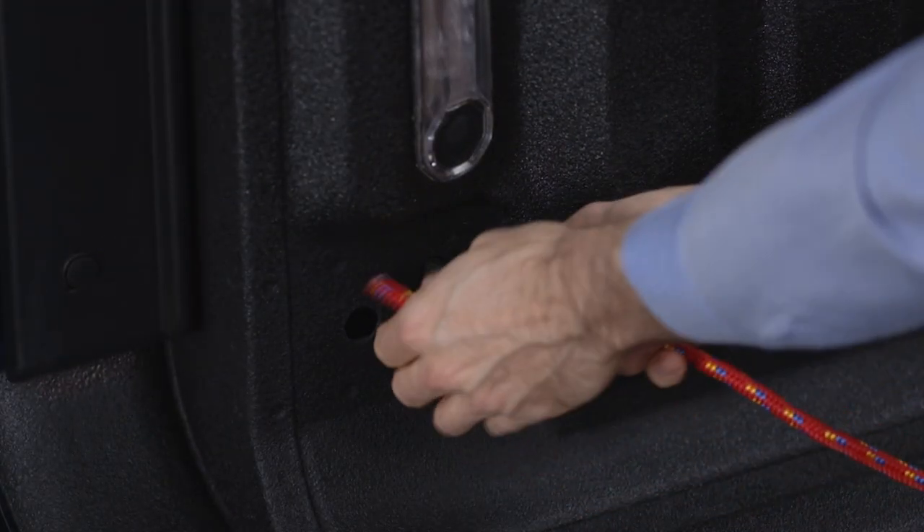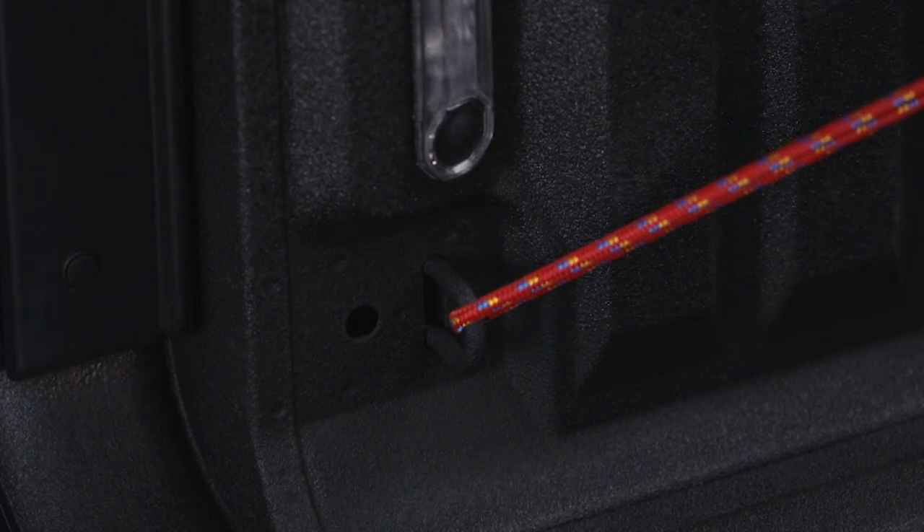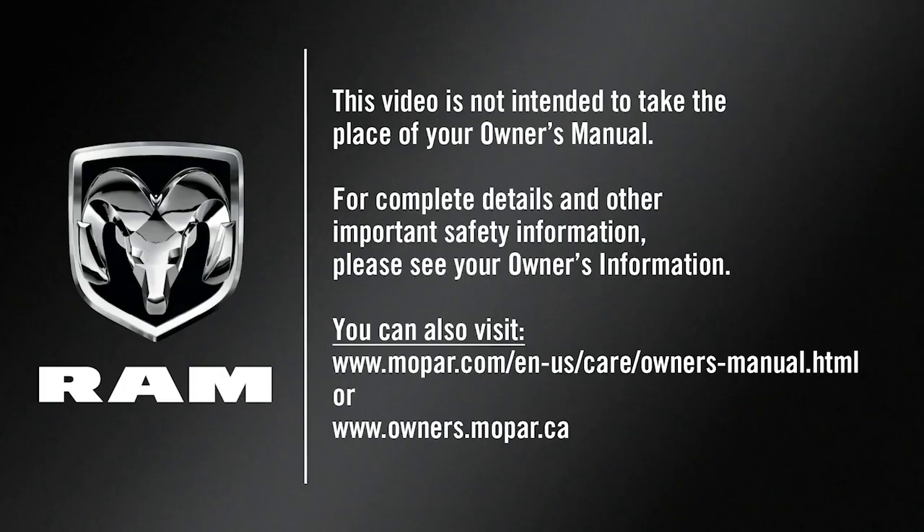You'll also find tie-down hooks at each corner of the bed near the floor. This video is not intended to take the place of your owner's manual. For complete details and other important safety information, please see your owner's information.